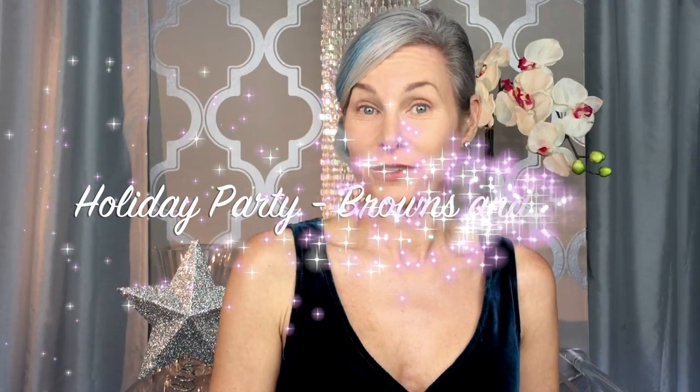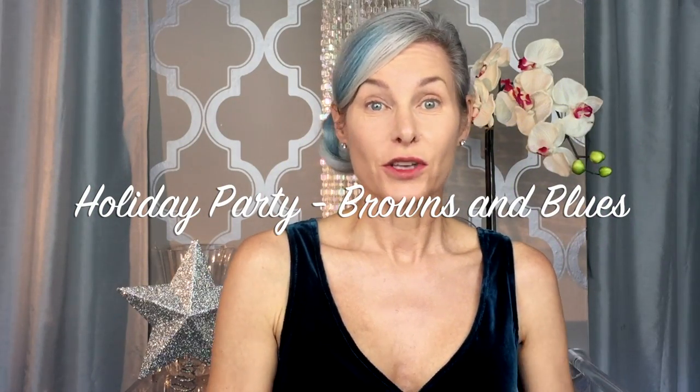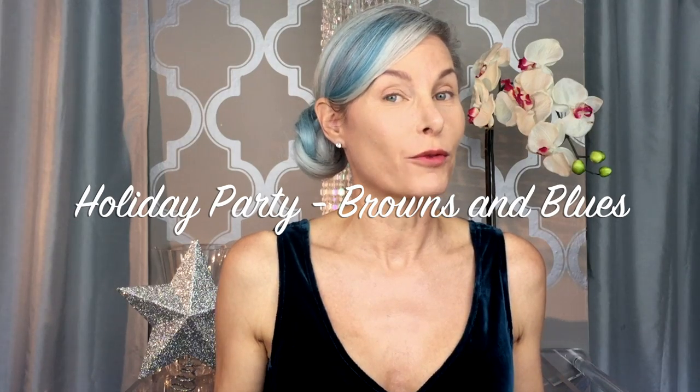The holiday season is officially upon us, so it's going to be the time for lots of parties and dressing up. One of the big things that's in this year is velvet. I have had this velvet dress for years and it's looking a little past its prime — not looking like a fancy dress anymore — but I've been wearing it with a t-shirt underneath and some chunky boots and it looks super cute and very modern.